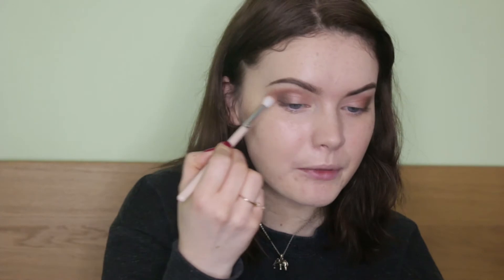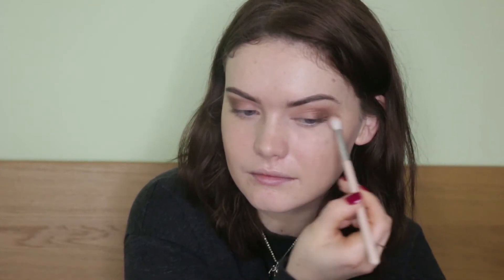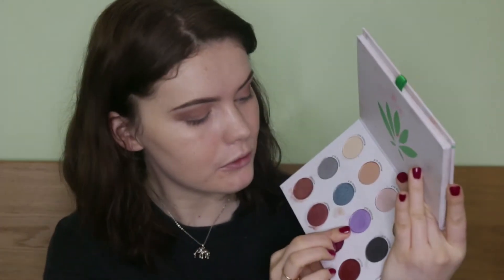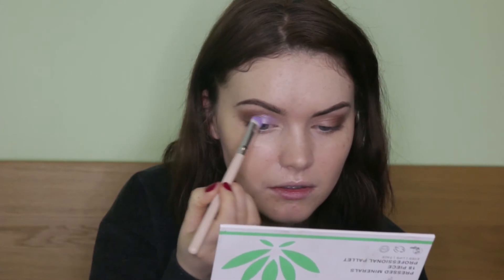And then just take the first brush I used to blend that all together. I'm going to take the shade Alethys, which is a beautiful purple shade, and pack this on the inner section of the lid. I'm going to take my Homeset Pure E20 brush for this and just pop this on the inner section of the lid.